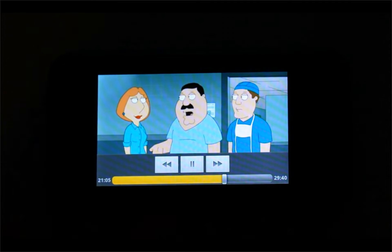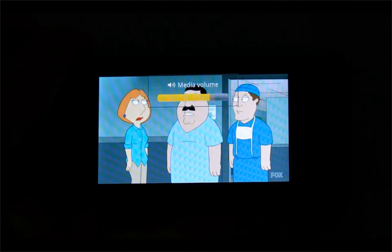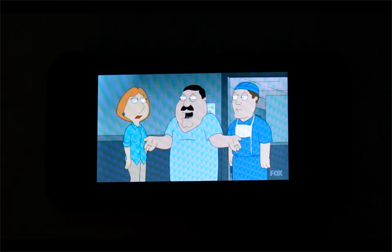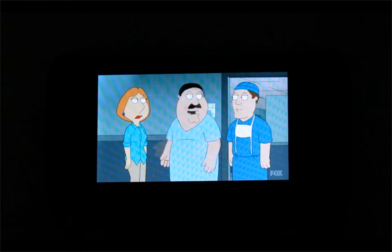Here we have Family Guy, so we'll watch a quick episode on the Android mini tablet. If you're on a plane or a train you can watch different television shows or movies as you wish — it's really nice.